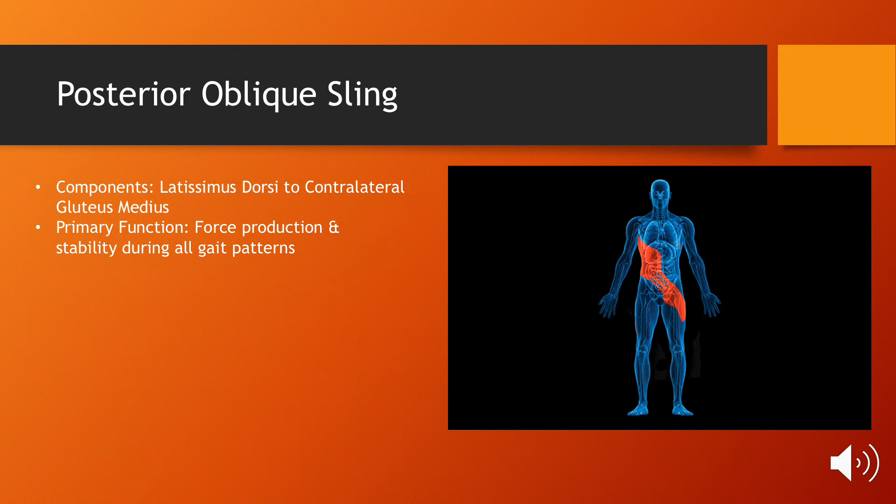There are four major myofascial slings. The first is the posterior oblique sling, which runs from your lats to your contralateral glute. Its primary function is providing stability and producing force during all gait patterns, including walking, jogging, and sprinting.